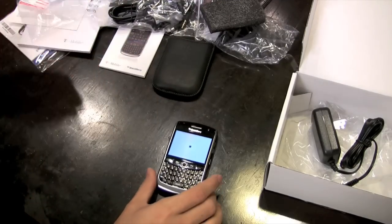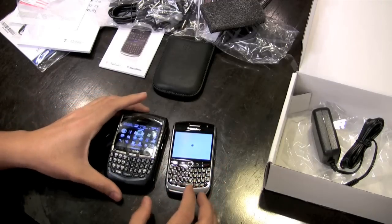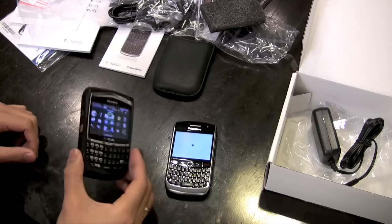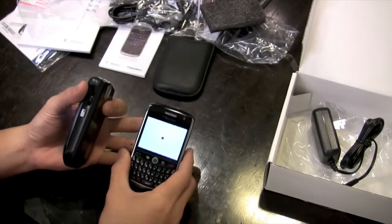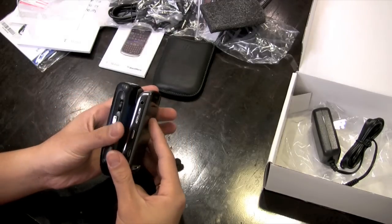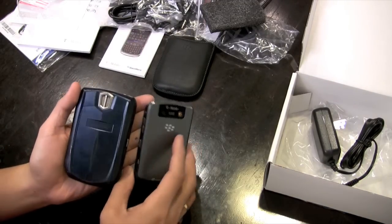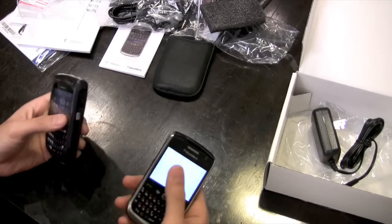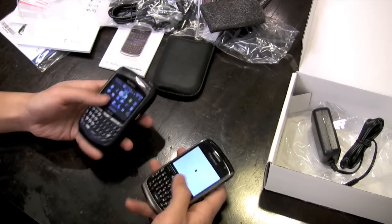In the meantime, let's compare this with my old 8700. This is a very good phone. It has a track wheel, so I'm gonna have to get used to this trackball. As far as weight, this is definitely a little bit lighter.